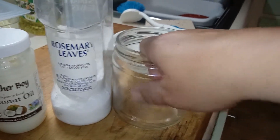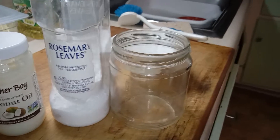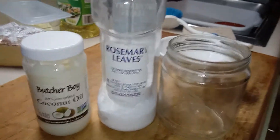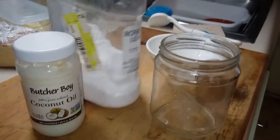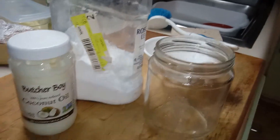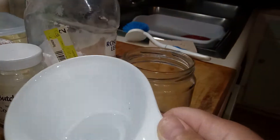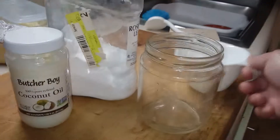I saw this online where you can make your own goo remover. What you take is — this is a bottle from work — baking soda, coconut oil, and you mix it together and rub it on here, and it should hopefully take it off.